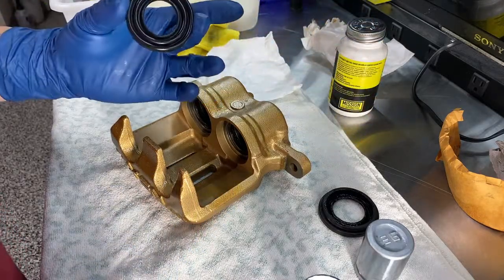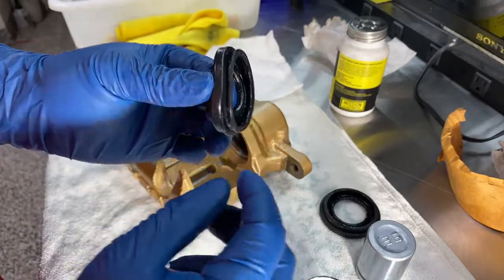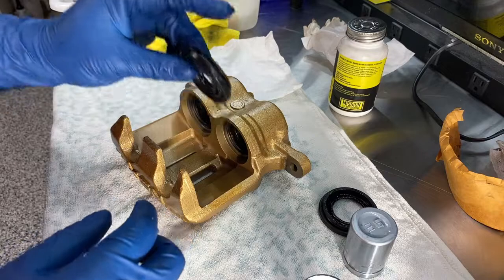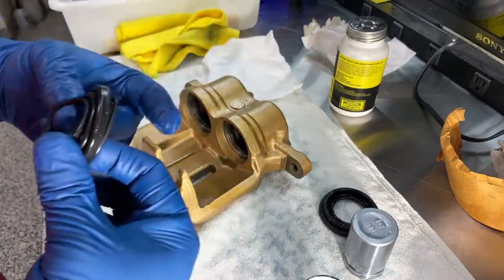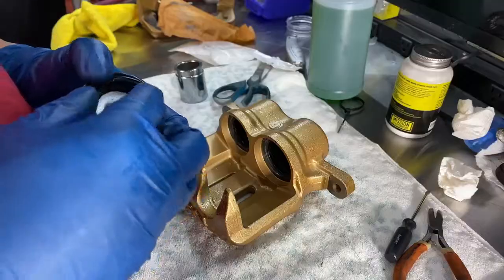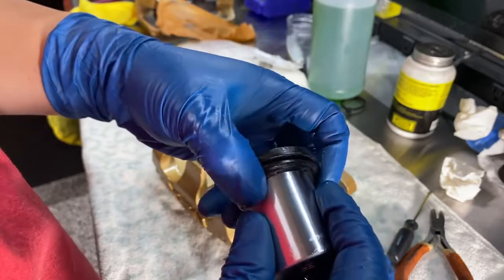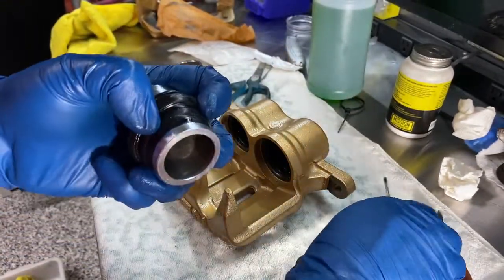The manual states to install the dust boots first. The way the dust boots work: this outer edge attaches to the first groove in the piston, and this inside edge hugs the pistons themselves. It's easiest to install the boot without the piston, but it's hard to get the piston through without it binding. So I'm going to first install this on the piston. I push it on and it goes inverted from the bottom, then push it all the way up and get it seated in that groove so it can fully return to its normal shape.